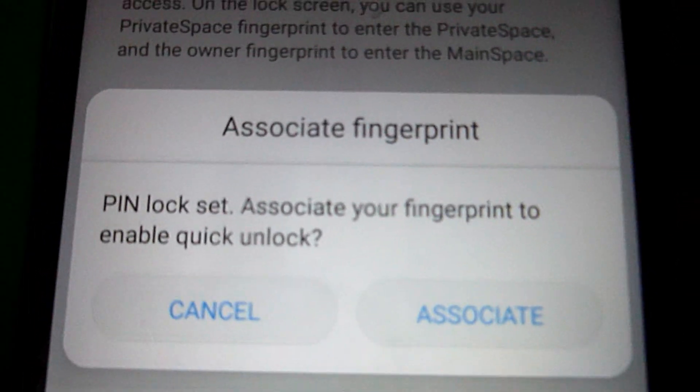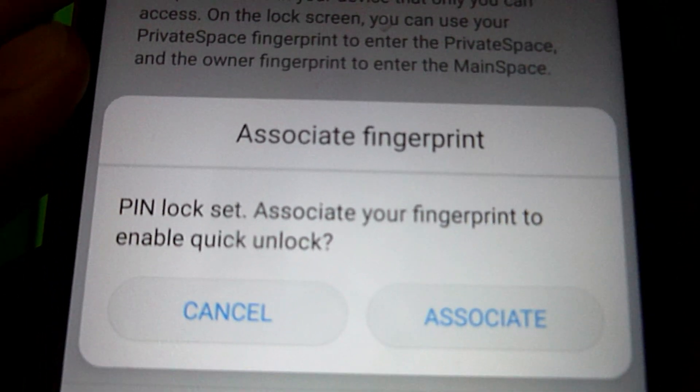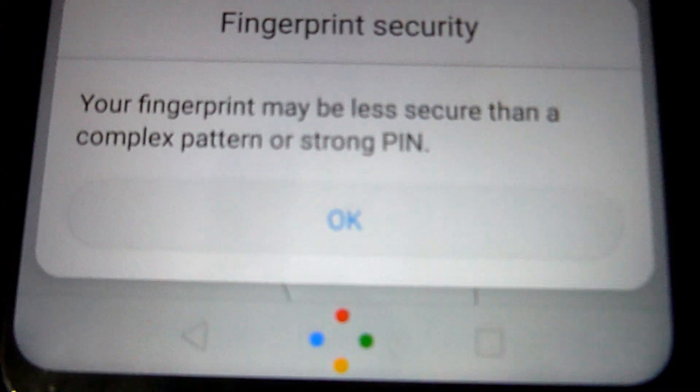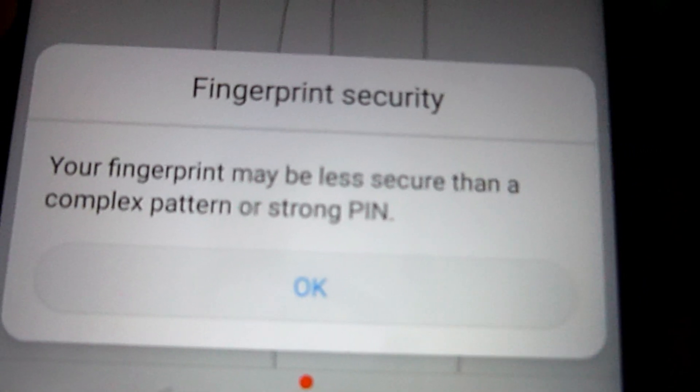Once you're done, you have to associate your fingerprint. It says 'PIN lock set — associate your fingerprint to enable quick unlock.' So let's click on Associate. It gives another reminder that your fingerprint may be less secure than a complex pattern or strong PIN.